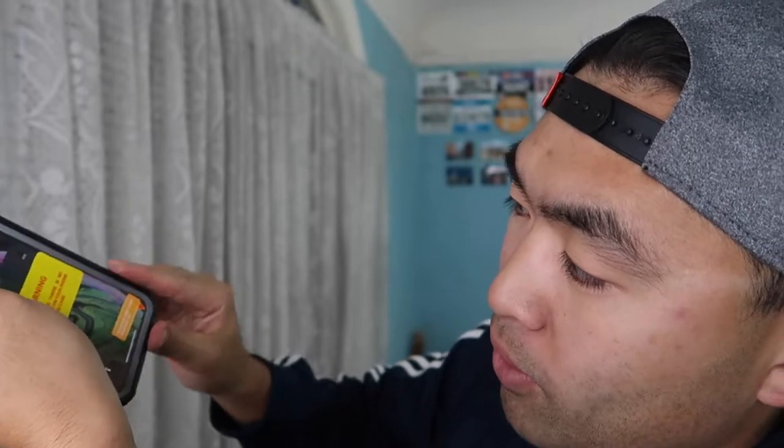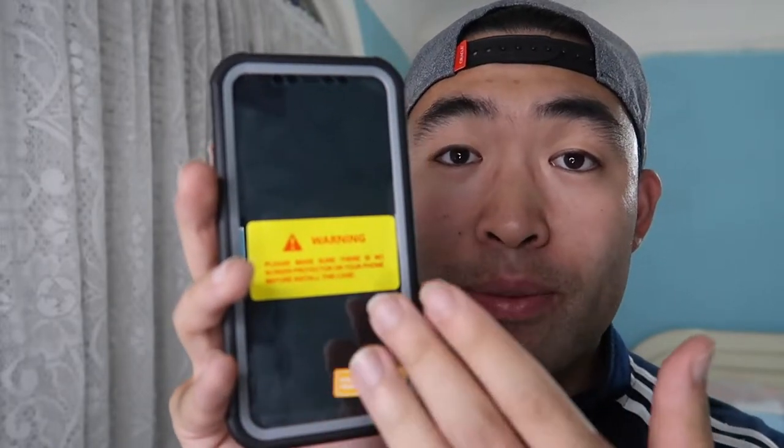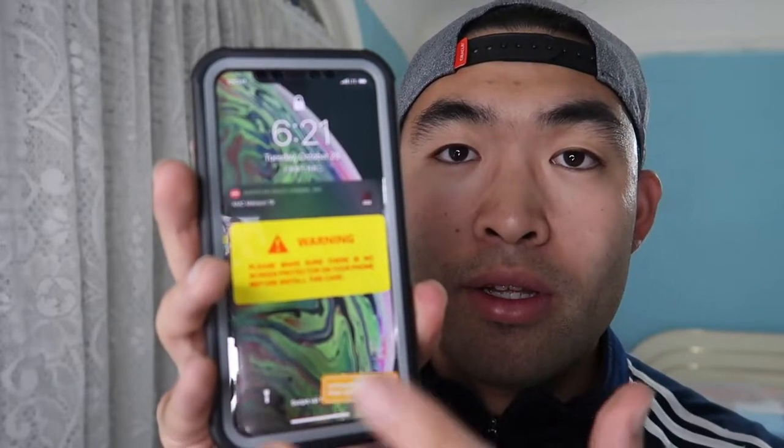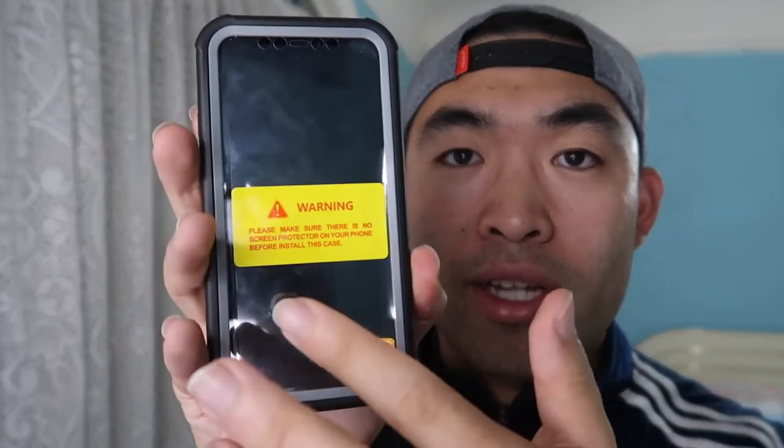First, I'm going to apply this on to show you what it looks like. Put the phone onto the front case, make sure it's seated properly, then apply the back layer. Push all four corners in so there's no gap around the case. Touching the screen now — it can actually sense the finger being touched on the screen. It does work.